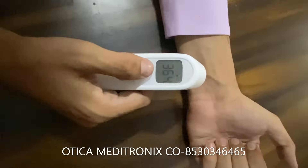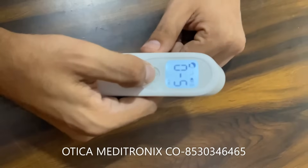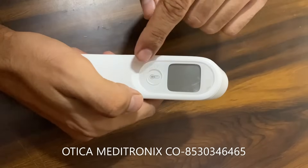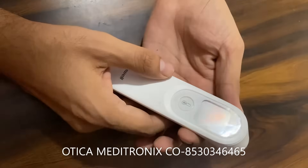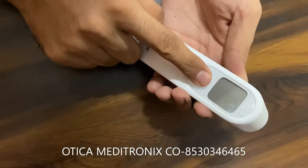To convert, press this button for five to seven seconds so the machine will switch off. Once it is off, you can convert from centigrade to Fahrenheit by pressing this button for seven seconds.